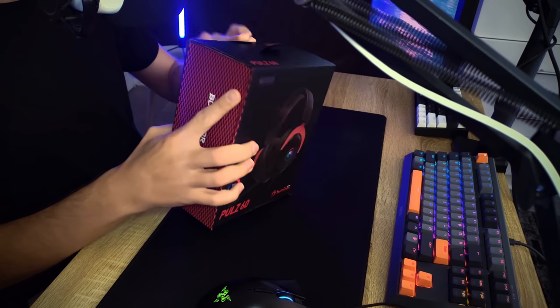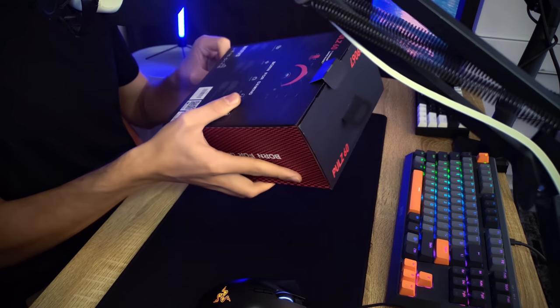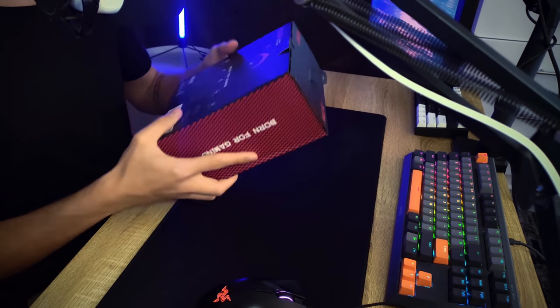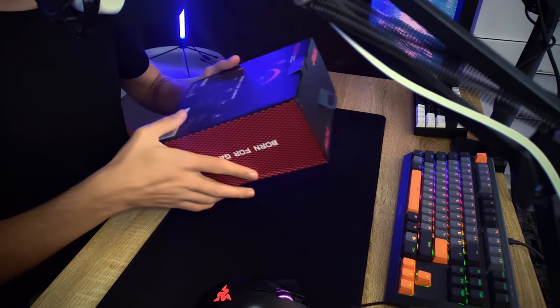I want to thank Marvo for sending me over this stuff so I can review it for them in South Africa. First impressions — as always, the Marvo packaging looks insane. I like it: it looks cool, it feels cool, it's sturdy, it's whatever you expect from a gaming company.